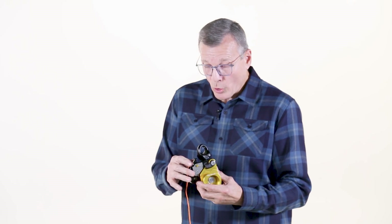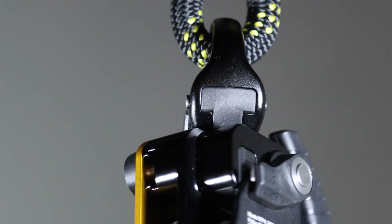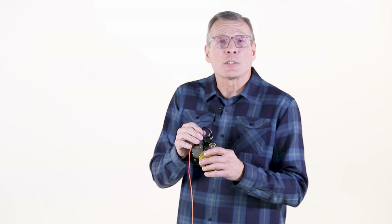Now let's go into the features and we'll start with the swivel. The swivel is large and easily accommodates two carabiners. Also, it has a very smooth surface specifically designed to be able to use with a direct tie-in with both rope and with webbing.